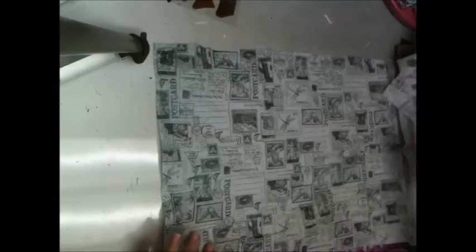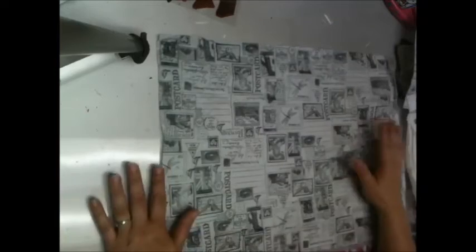Hi again everybody. I have a video for you today about how to make your own really nifty stamped tissue paper. We're using regular gift wrapping tissue, so it's not going to be as flat and smooth as you get off the roll from Tim Holtz, but I'm going to show you how to get it to fill in nicely.